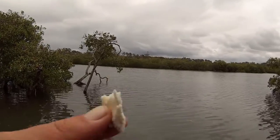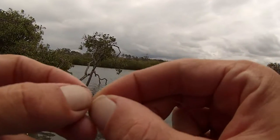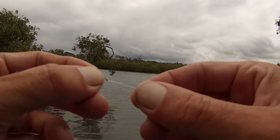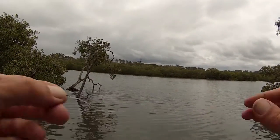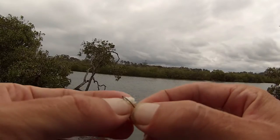All you need is just some bread, a little size 10 hook tied onto some 8lb line. You can use lighter, I just already had that on there. And just no sinker, no weight, just a hook.